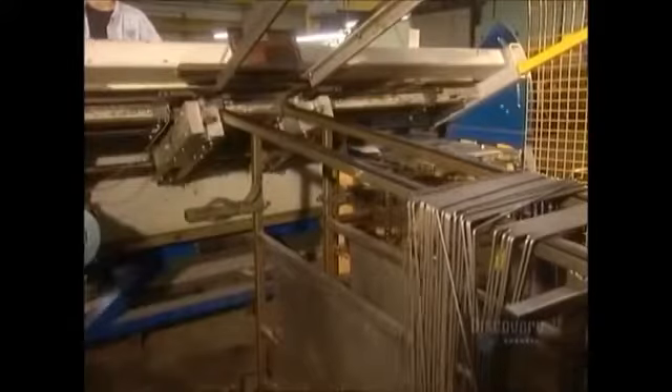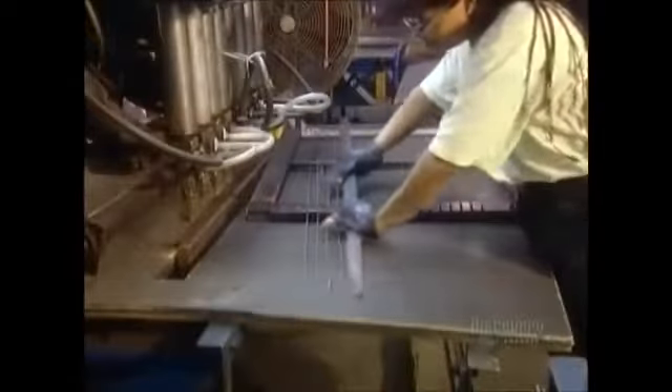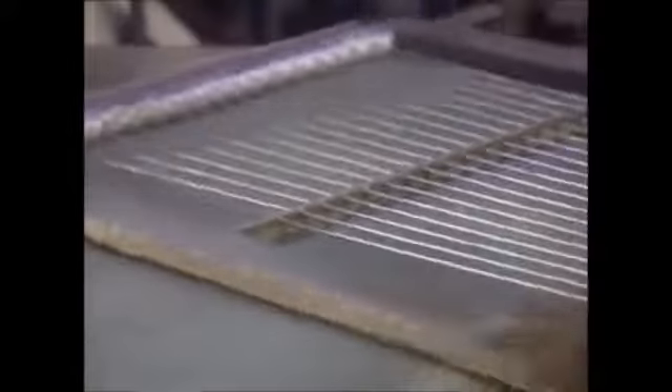Automated machines bend the wires to form the cart's numerous components. To make the cart's basket, a worker uses a guide called a jig loader to line up the wires in a mesh formation.